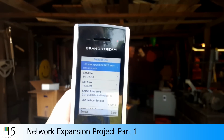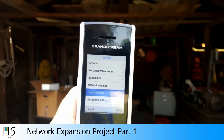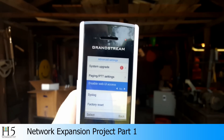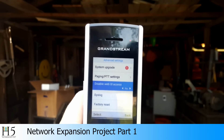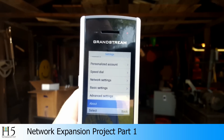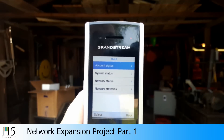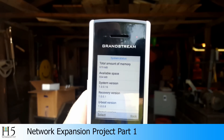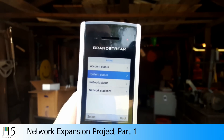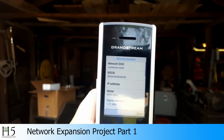We've got date and time — you can select 24-hour format, military time, though we are not going to do that. We've got advanced settings. Looks like there's a system upgrade available. Paging settings, web UI access — you can disable that. Syslog, factory reset or reboot. About — we can look at all the account status. We're unregistered; I have no network connection out here. System status, boot version, how much memory is available. Network status shows we are disconnected. Network statistics.